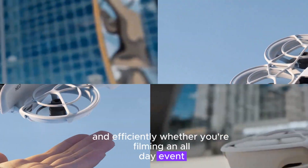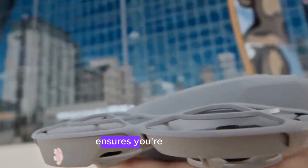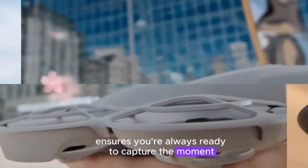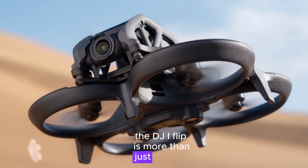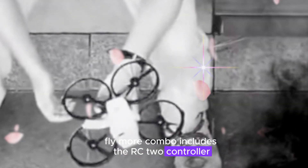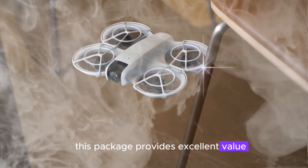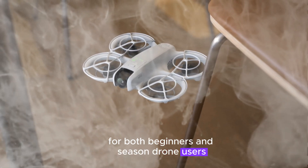Whether you're filming an all-day event or exploring remote landscapes, the DJI Flip ensures you're always ready to capture the moment. The DJI Flip is more than just a drone — it's a comprehensive solution for aerial photography and videography. The Fly More Combo includes the RC2 controller, spare propellers, and all the essentials to get you up and flying in no time. This package provides excellent value for both beginners and seasoned drone users, offering everything needed for a seamless flying experience.